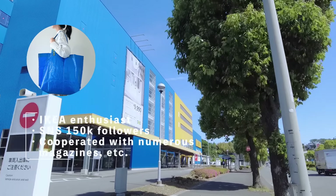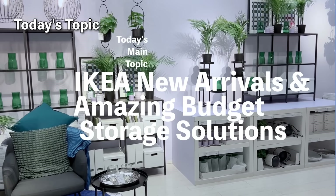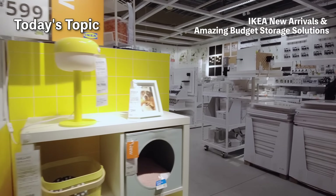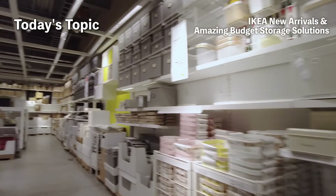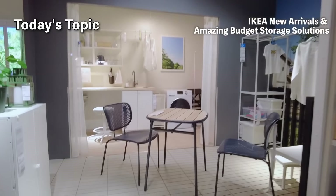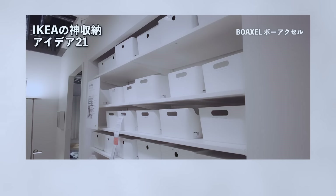Hello there, it's Samu, your IKEA enthusiast back again. Nice to meet you all. Today I'm going to introduce some of the new items I've purchased from IKEA, as well as a larger storage solution that I've recently installed — it's a shelf unit, and let me tell you, it's fantastic. The cost performance is excellent and I'm extremely satisfied with it. Additionally, there's a new room set that has a dreamy and wonderful space, so I'd love for you to check it out with me.